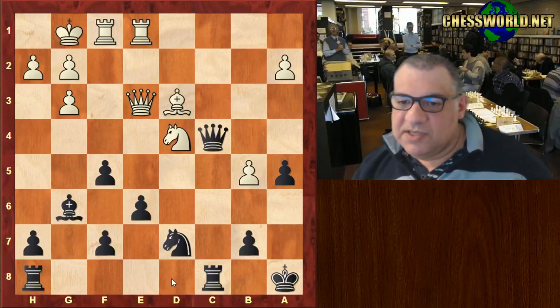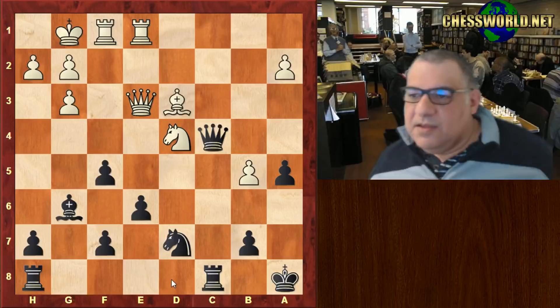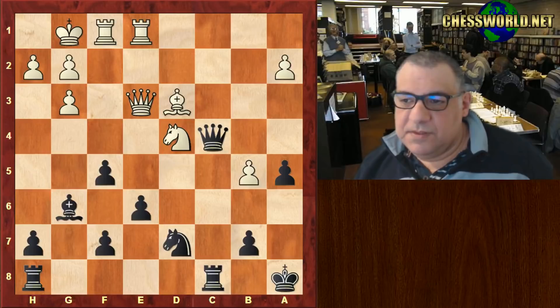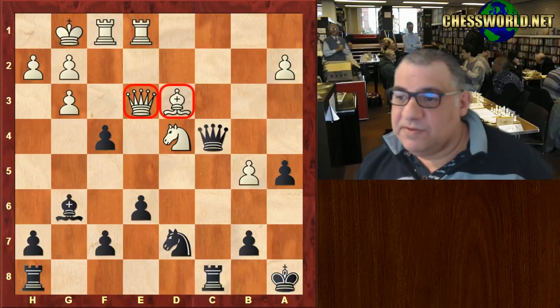c4, giving up the c4 pawn trying to get some sort of attack maybe, but here after Bishop d3 - this is on move 27 - can you see a key move for black? Five seconds. Okay, f4! Hitting the queen and the bishop. We have Bishop takes c4, f-takes.